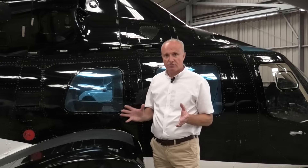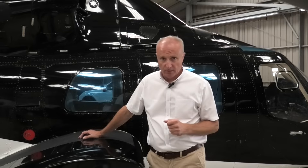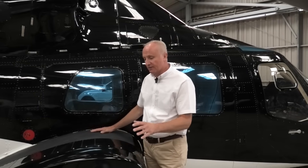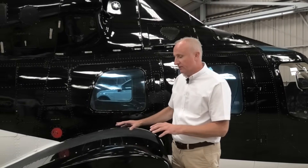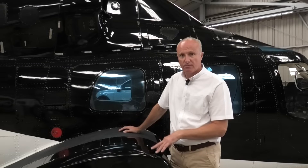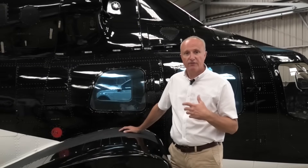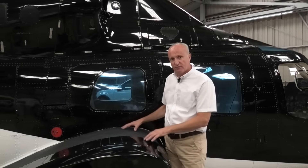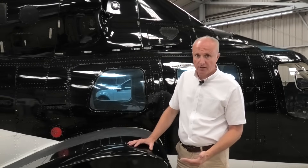I'm just going to point out a few little characteristics about the 222. We are going to do a pre-flight video and a start-up video, which is I'm sure the one that everybody wants to see. This sponson on the side is quite interesting — it's an airfoil design, so it does actually produce a bit of lift during flight. This one is a retractable undercarriage 222. There was also a fixed undercarriage version, which was the UT. The sponson on the side actually houses the fuel and somewhere for the undercarriage to go.